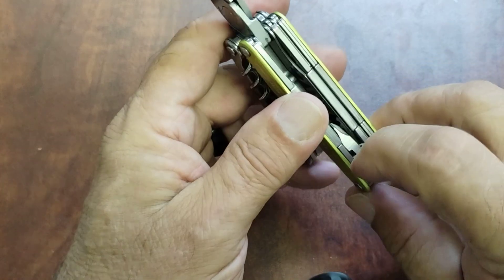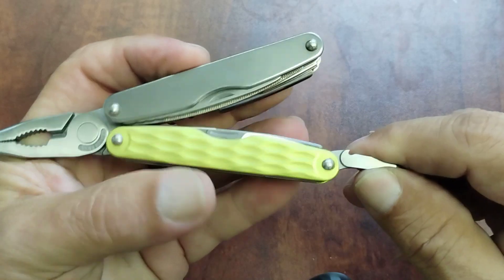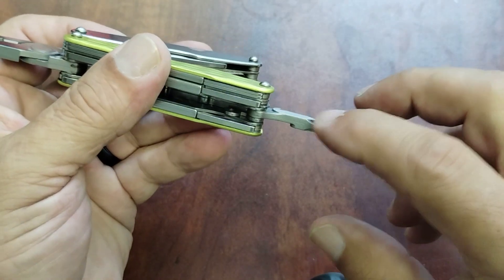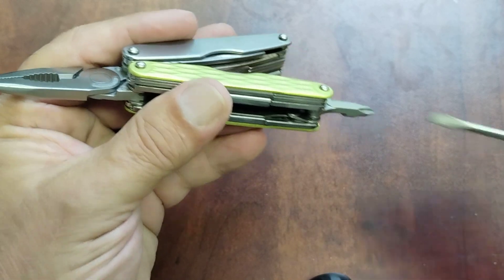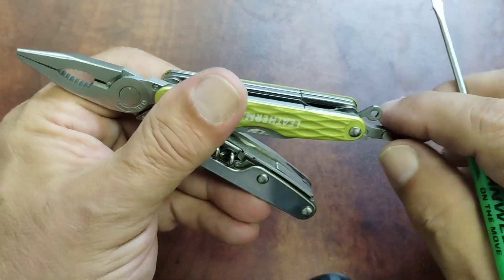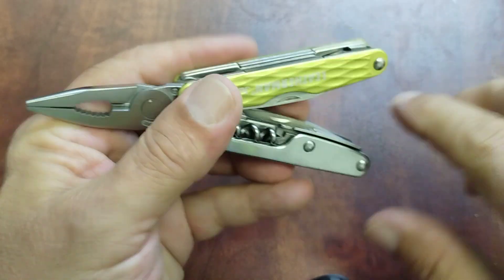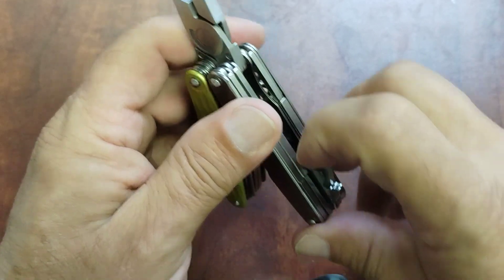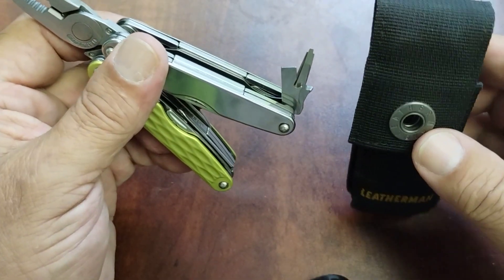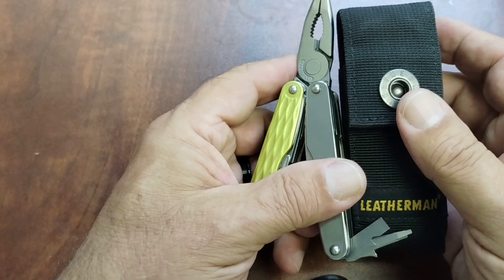It has a nice Phillips driver — a little short, but I like the Phillips on these, and you can also use aftermarket bits that fit the rebar and work on this Phillips as well. In here you have your lanyard ring if you want to use one. Mine didn't come with a sheath when they sold these, but you can buy a sheath from the Leatherman website. This is a medium-size sheath for a Wave, but you can get the small version, which fits three-and-a-quarter-inch tools like the Juice, and carry it that way.